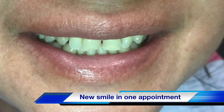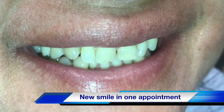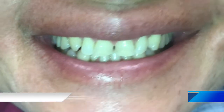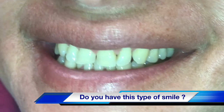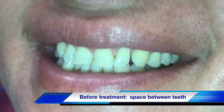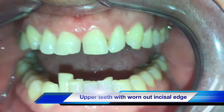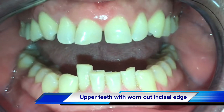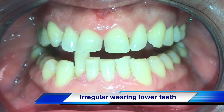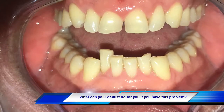Hi everyone, welcome back to my channel. Today we will show you a very simple case for four anterior teeth restored with composite — quick fixed dentistry, one-day appointment, a couple hours in the dental chair. This patient came in with very irregular lower arch and irregular upper arch with a deep bite.